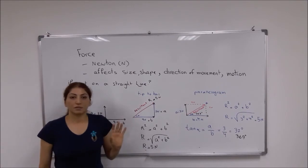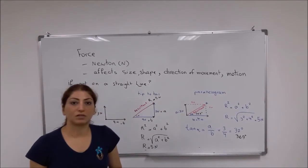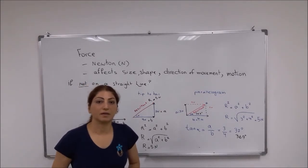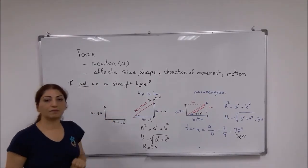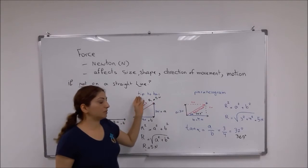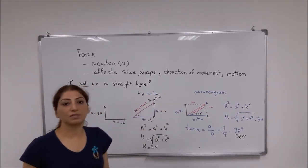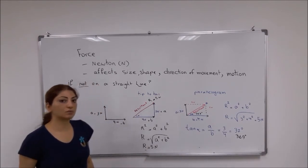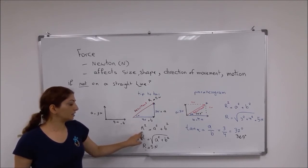So you can use two methods to work out the resultant of two forces that are not acting along the same straight line. One is the triangle method — tip-to-tail — and the other is the parallelogram method. In order to calculate the exact value of the resultant force, you can use the Pythagorean theorem and this formula.